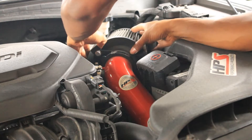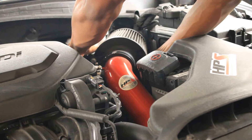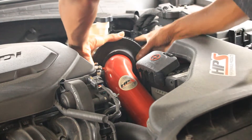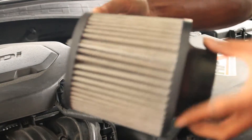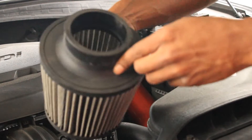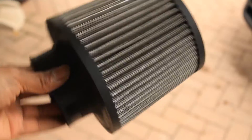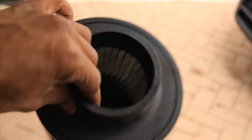Now to remove the filter — he broke it. Here's the filter, real dusty. Here's the dirty filter; I think it's been over a year.